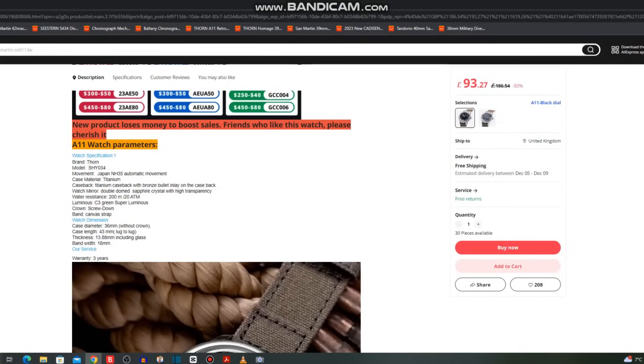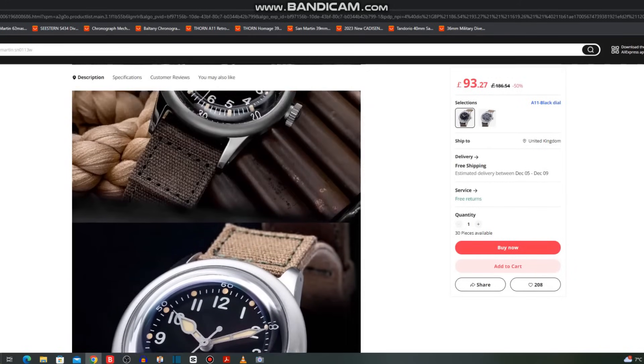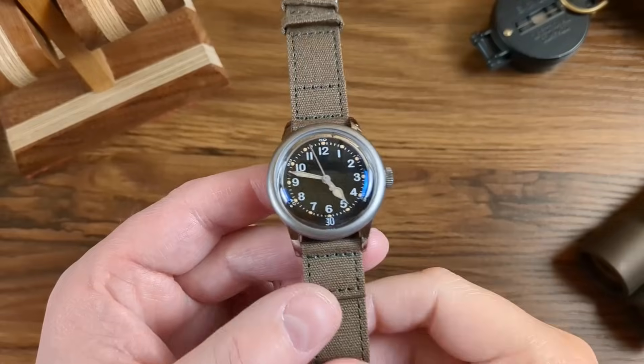The Thorn is called the SHY0C4 or SHY34. It has a Seiko NH35 automatic movement, so it does have a hacking position, and it's in titanium. It has an alleged 200 meters water resistance, a double-domed sapphire crystal with very high transparency, a screw-down crown, and a canvas strap — the whole aesthetic is very World War One/World War Two. Case diameter is 36 millimeters, lug-to-lug 43 millimeters, nearly 14 millimeters thick including the domed sapphire, and an 18mm band width.